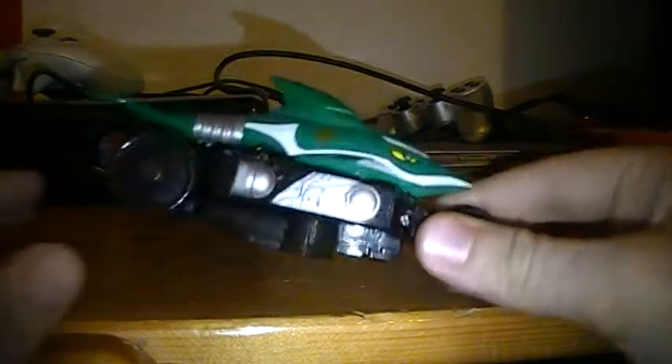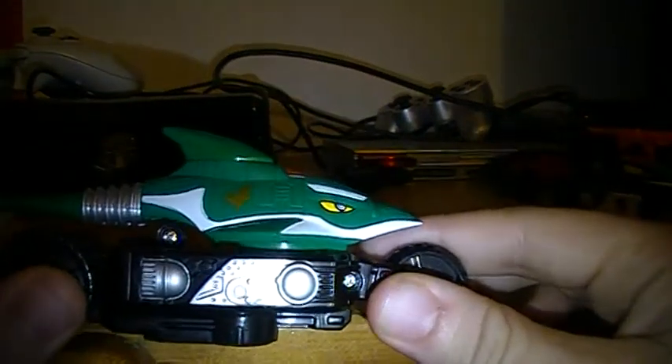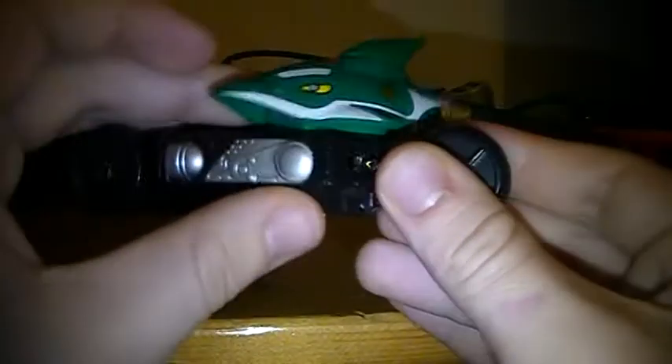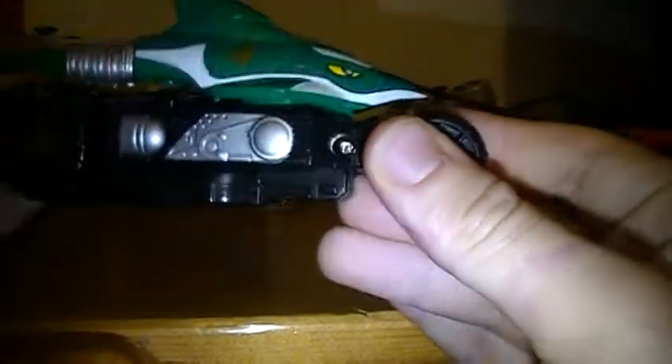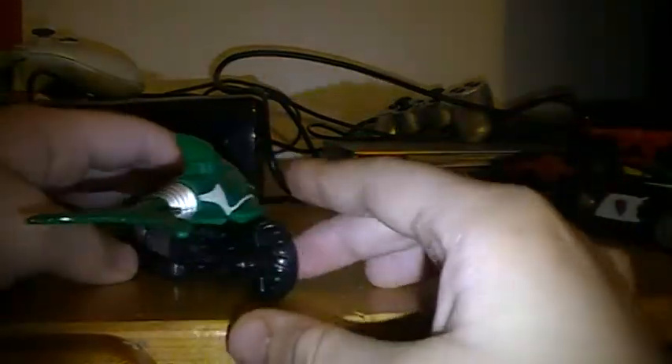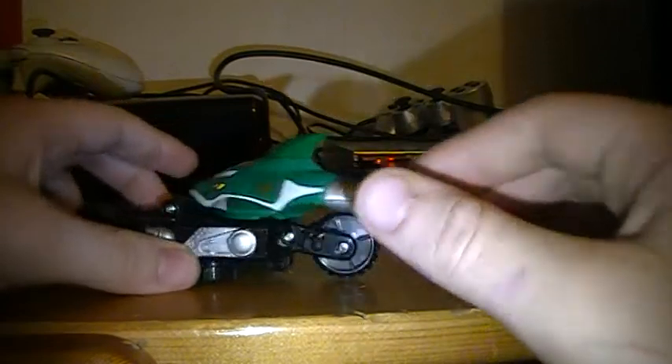First I'm going to show you the Green Zord number 4. This is meant to be — I think it's meant to be a shark type theme to it. I think one of the Green Ranger's attacks is where you shoot like a fin at him.